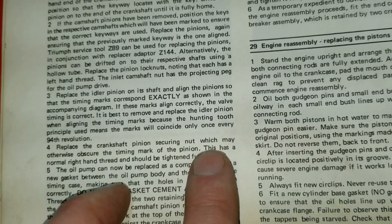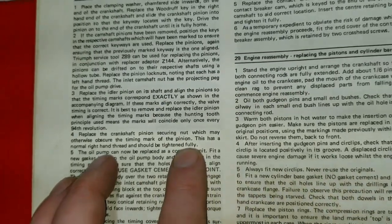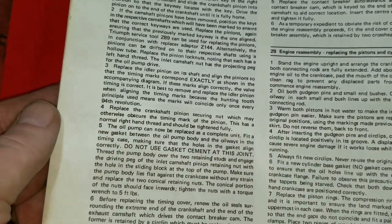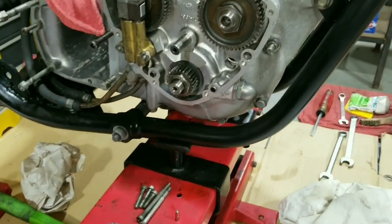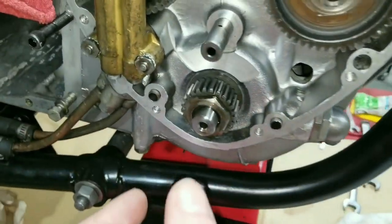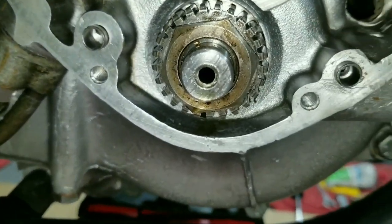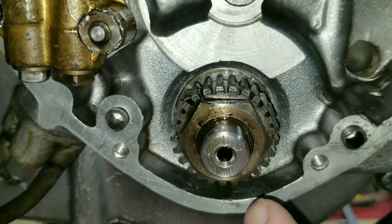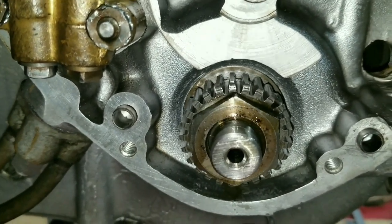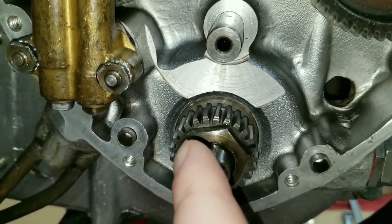What it says is the crankshaft pinion securing nut may otherwise obscure the timing mark, so we have to make sure we can still see that mark on the pinion gear. It has a normal right-hand thread and should be fully tightened, but they don't specify the actual torque spec anywhere. So we're going to go with 60 to 65 foot-pounds probably, and make sure none of the points obscure the timing mark.